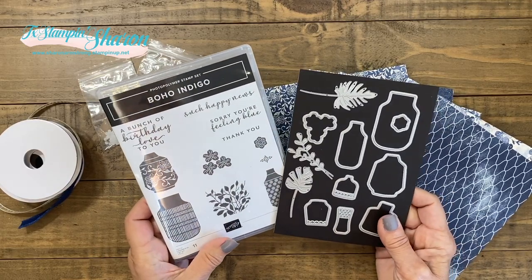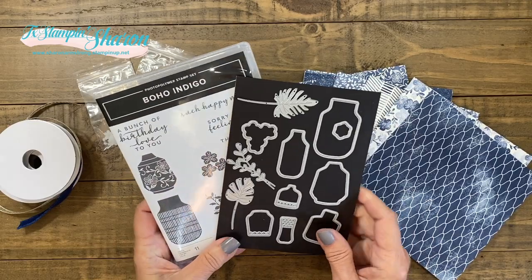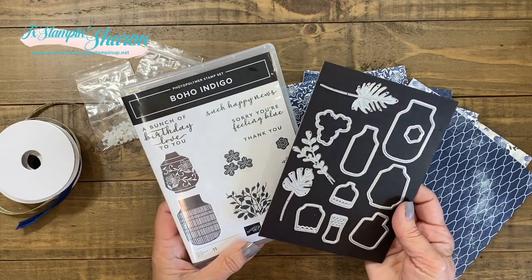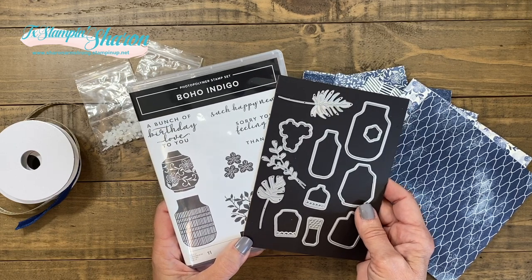Let me introduce you to Boho Indigo. Oh my goodness. I was so inspired by the designer series paper — that's why I ordered it. But I have been so addicted to this bundle, to this product medley that I just kept making cards.